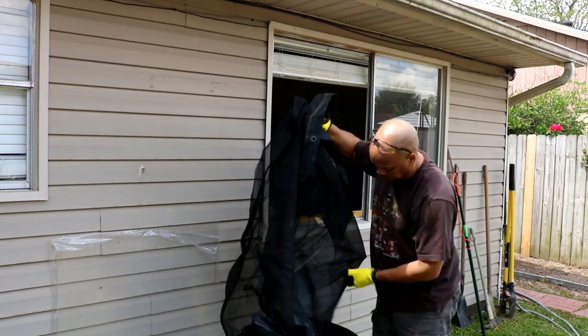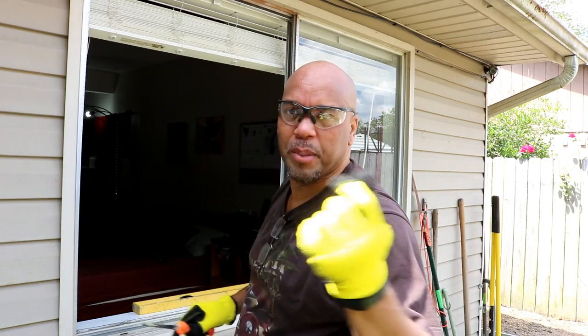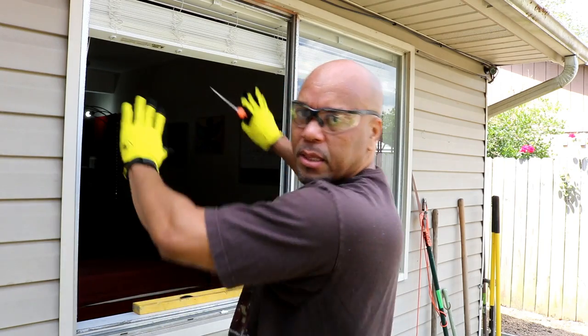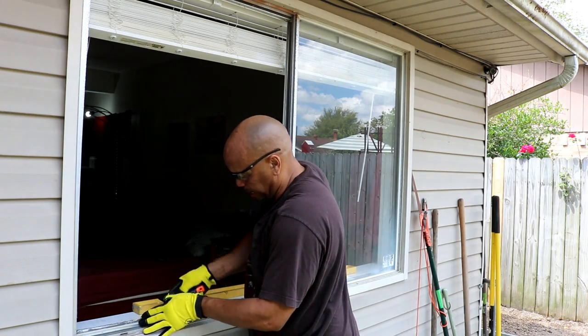Now we need to clean up. The next thing is to clean up around the edges and make sure there are no pieces of glass or obstructions where the new glass needs to fit nicely. Just take out any extra pieces that are left on there.